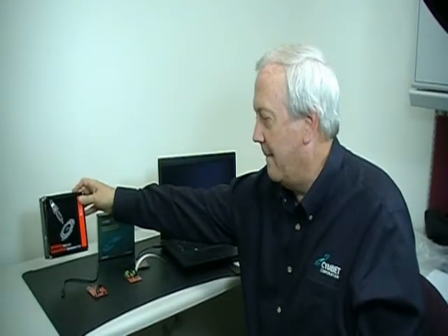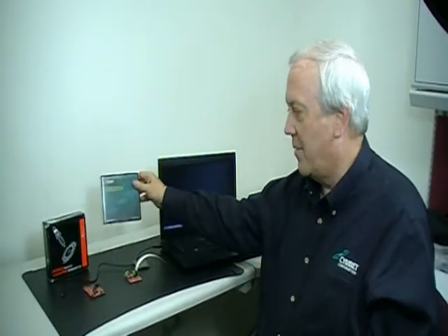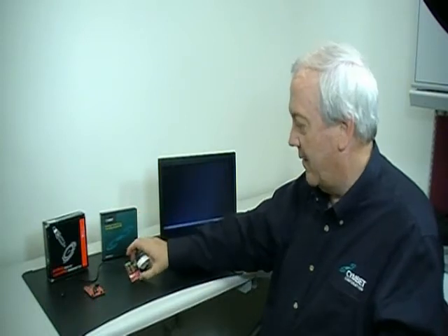Hi, I'm Steve Tonkin, an Applications Engineer for SimBet Corporation. Today I'm demonstrating the SimBet Texas Instruments Energy Harvesting Data Logger Demonstration. We have here the Texas Instruments MSP430 Value Line Launch Pad Kit and the board that comes inside it. We also have the SimBet CBC EVAL 10 Solar Energy Harvesting Kit, which comes with a solar cell and an evaluation board.